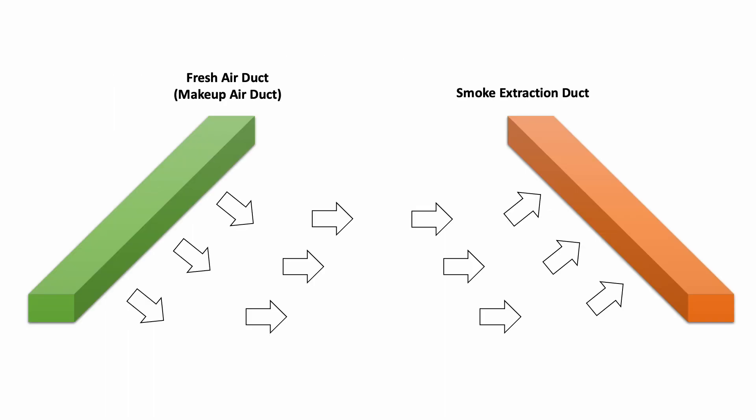When a smoke extraction system works, we need both a make-up air duct and a smoke extraction duct. Both ducts need to be fire rated and work at the same time. Airflow comes in through the make-up air side, pushes the smoke across to the extraction side, then the extraction duct removes the smoke. Sometimes the fresh air duct isn't necessary when you have an open area — a big open grill can allow natural ventilation to push the smoke out through the extraction duct.